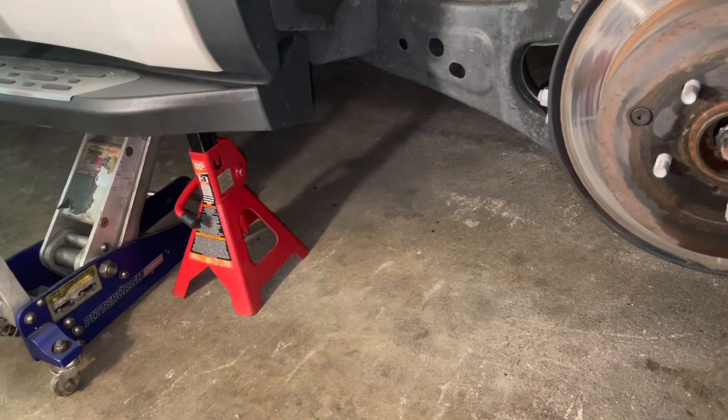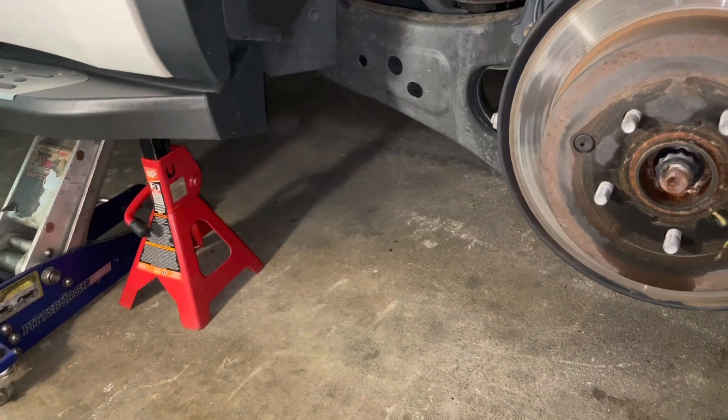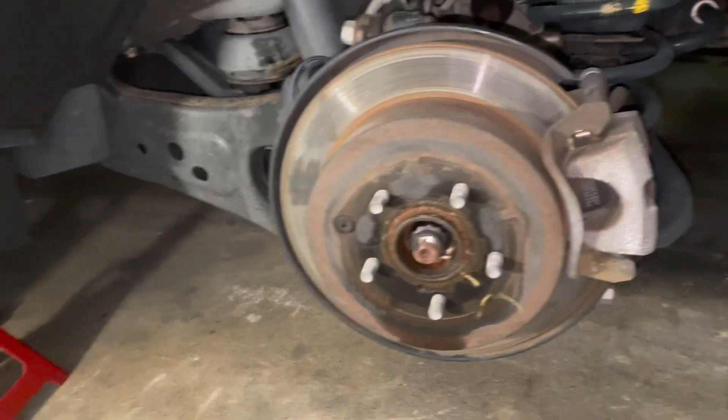Please remember: safety first. Always use jack stands. Don't rely on hydraulic jacks because they tend to go bad, and you don't want to risk your life. Make sure you always secure the vehicle with jack stands or ramps, depending on what you're working on.